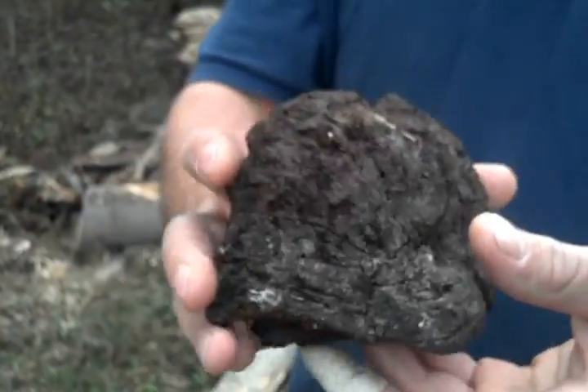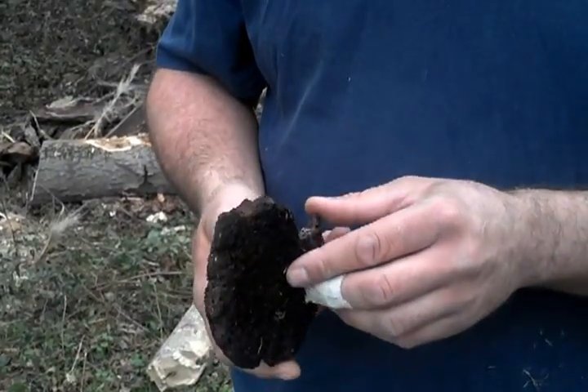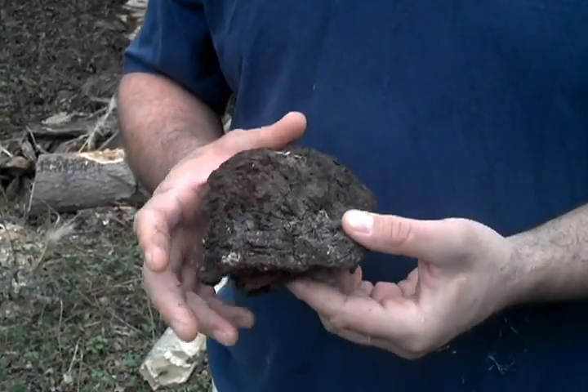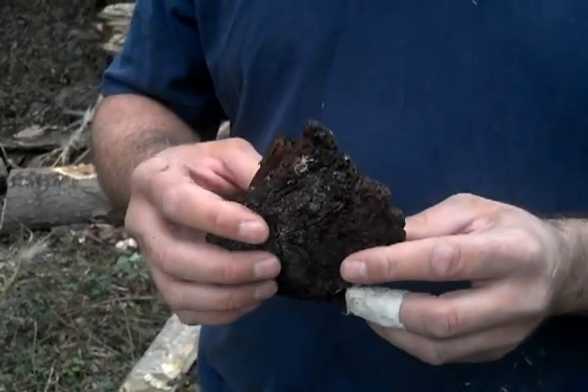You can see a close-up there. It's not a bracket fungus, it's not chaga or anything like that, I don't believe. Maybe somebody could help me out, but I want to just do a little demonstration here for how excellent this fungus is as a tinder fungus.